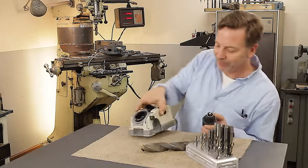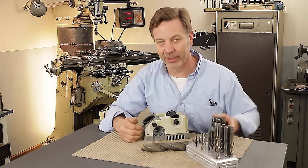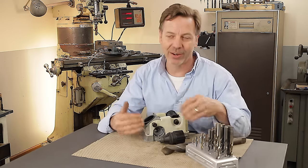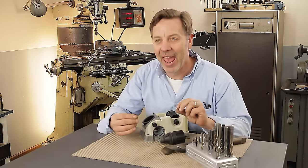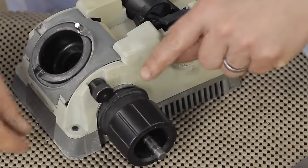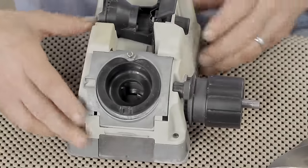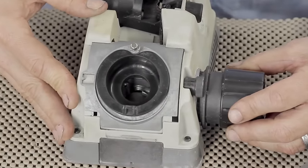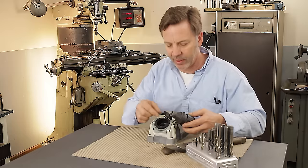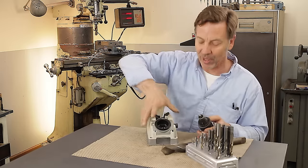The next feature I really like on this machine is this part right here, which sets up for doing a split point. A split point reduces the size of the chisel by splitting it, which allows it to cut better and cut faster. It's kind of like its own little pilot hole that it drills, and it also cuts more accurately — it doesn't wander as much. You simply line up the mark here with the mark on the machine itself, bring it in, cut, rotate 180 degrees, and you have a split point in a matter of seconds, which is invaluable.